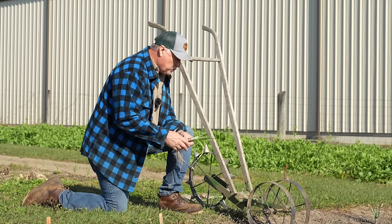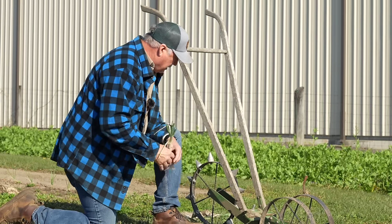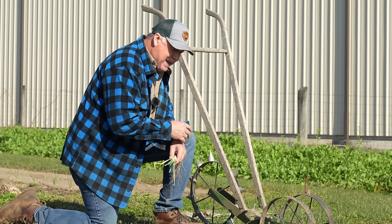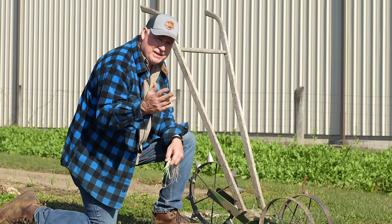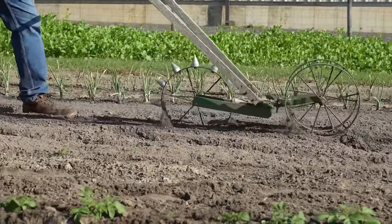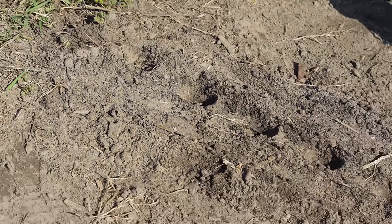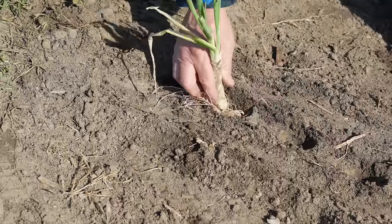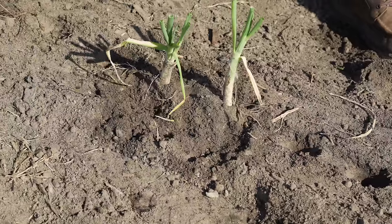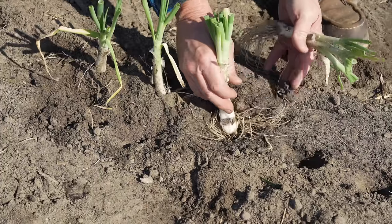I'm going to show you another application we use the wheel hoe for. I need to transplant some of my tom onions today — and this works with any kind of onion. I'm using my dibble wheel attachment. That dibble wheel attachment is going to punch the hole in my soil and lay out the exact spacing I need, which makes it easy. There are different ways you can set that dibble wheel up — you could take every other dibble off to get further spacing — but the way it's set up is ideal for my onions. Just stick them in there and cover them up. The dibble's already done for my onions and it's laid off the exact spacing I want, so I don't have to worry about measuring.